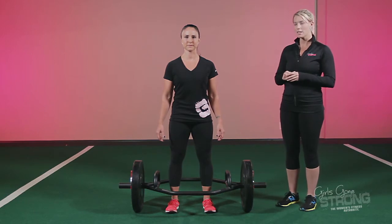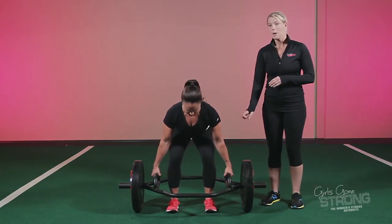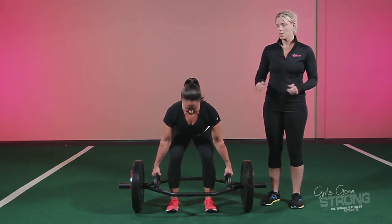At this point you're going to push back into your hips with a nice neutral spine and grab the handles. Make sure you grab in the center of the handle — if you grab too far forward or too far backward it can knock you off balance.